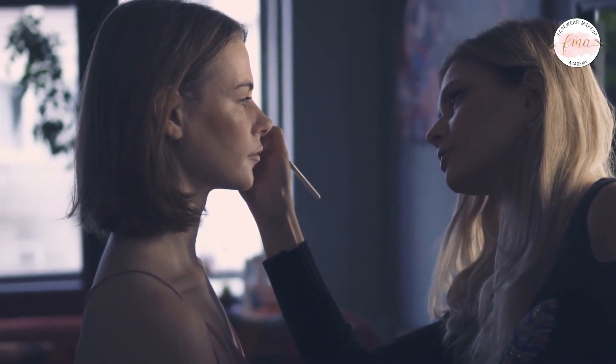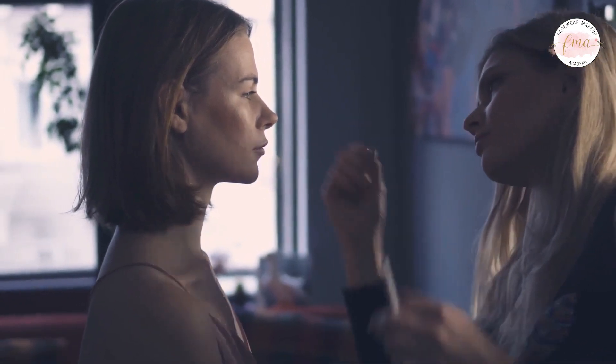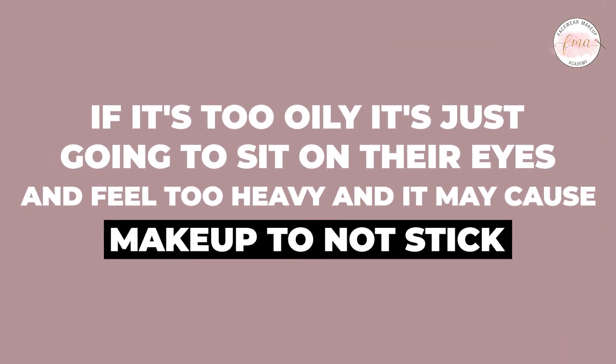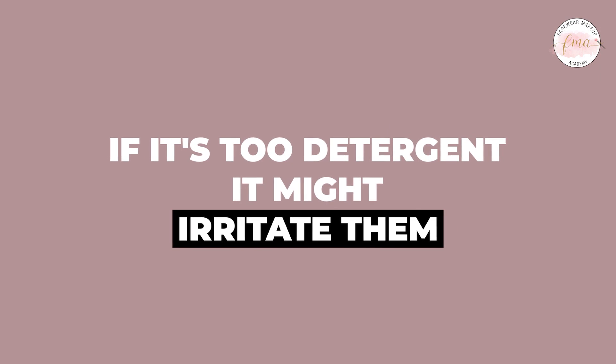I'm going to tell you the things you should look for when it comes to eye makeup remover and cleansing the skin before a makeup application. There are a lot out there that are either very oily or too detergent-y and require rinsing off with water — you don't want to use either of those. If it's too oily it's just going to sit on their eyes, feel too heavy, and interrupt the makeup you're going to apply. If it's too detergent-y it might irritate them, and you don't want them to have to get up and wash their face after.